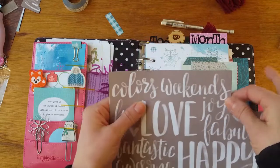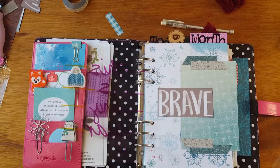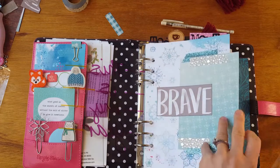The paper had words like love, happy, joy, wild, heart, brave, fearless, awesome. So I thought this was a great way to use my word for the year. Brave is my word of the year — just trying to do things that are out of my norm and being comfortable.